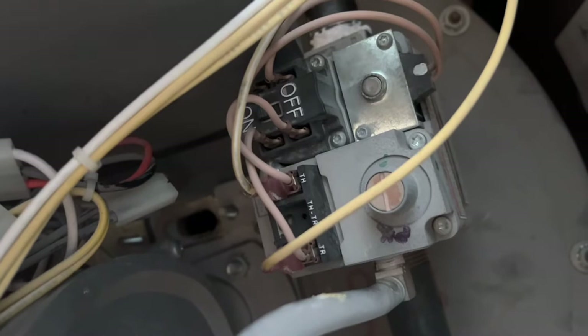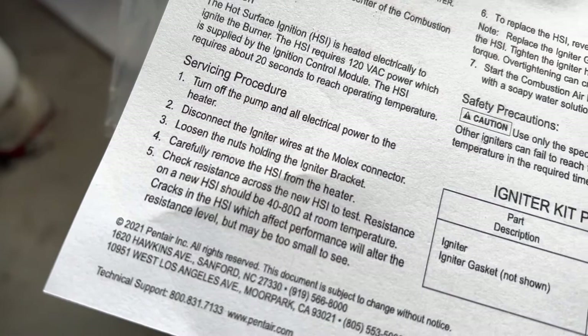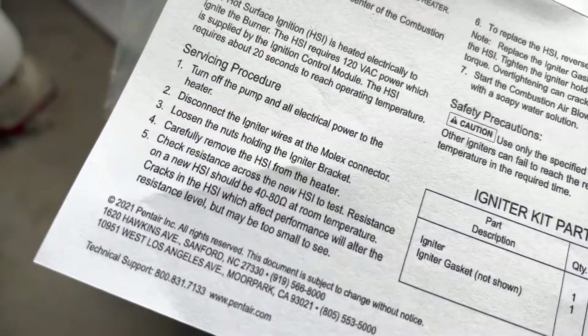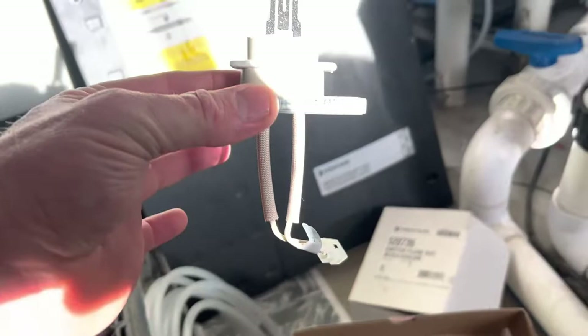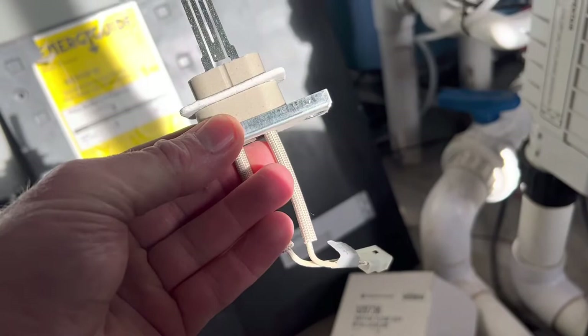I should note that the ohms resistance should be between 40 and 80 ohms at room temperature. I just took this out of my house — it's cool in the pool house — and it was at 73 ohms. This is what this assembly looks like in the housing. I'm being super careful here; this honestly scared me a little bit because it's so fragile. Holding on to it, pinching it with my fingers, I got the new connector in there — just a quick connect that only goes in one way — and the new gasket is on there.